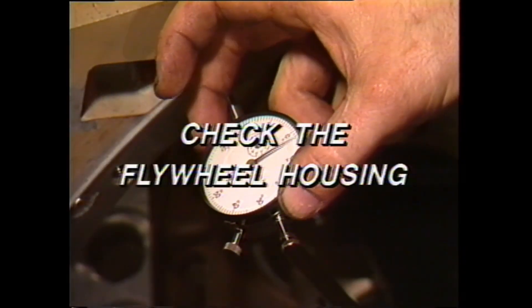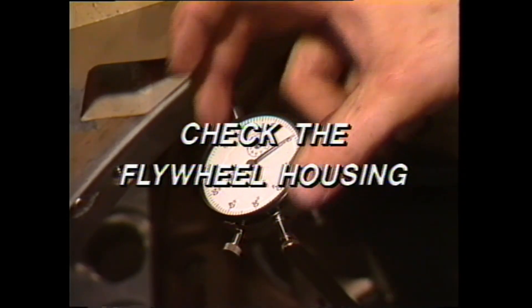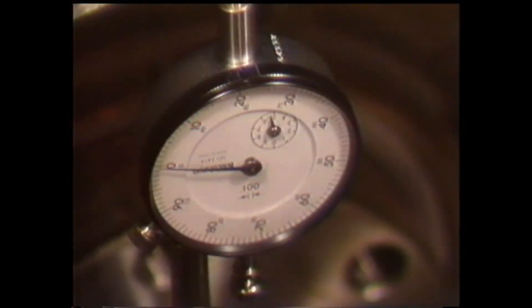Move the gauge finger to contact the face of the engine flywheel housing. Again, rotate the flywheel or crankshaft and mark the high and low points. The total runout should not exceed 8 thousandths. If any of these limits are exceeded, the problem must be corrected or misalignment will cause premature wear to the drivetrain components.